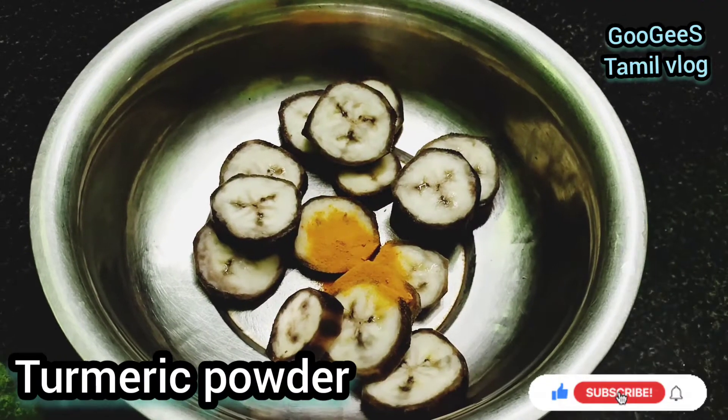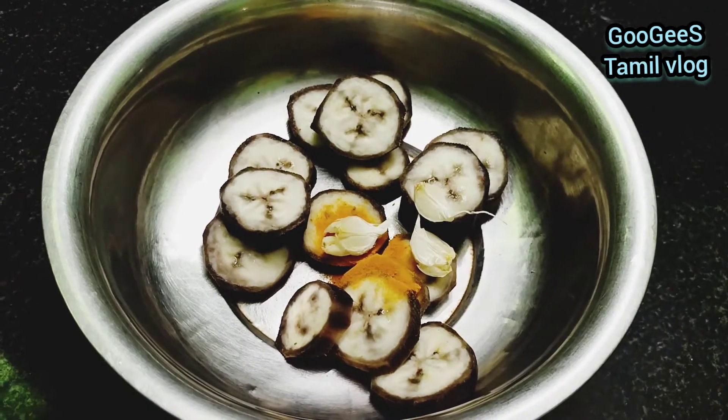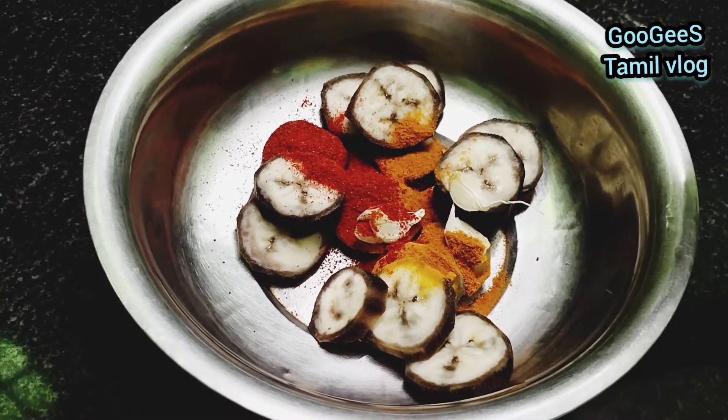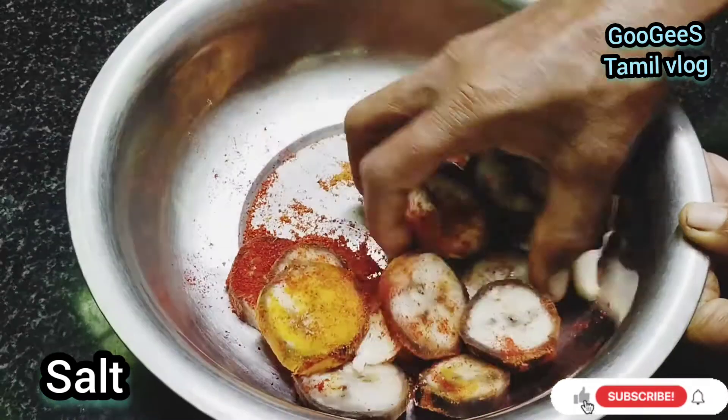Add 1 spoon of sauce, 1 spoon of cheese, and more sauce as needed.